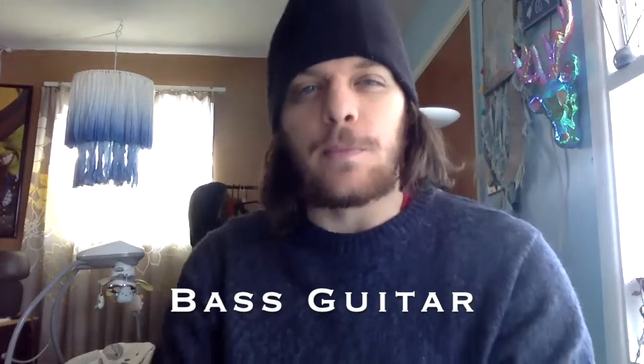Welcome to Your First Music Lesson! Happy Friday. Today is another installment of 'Your First Music Lesson,' starring my favorite instrument: the bass guitar.